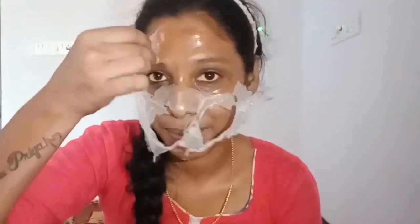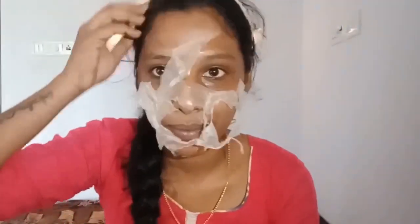I will try to use it. It's a peel-off mask. The smell is a negative point. After peeling, it's a peel-off mask — it gives a fresh feeling and a natural feeling.